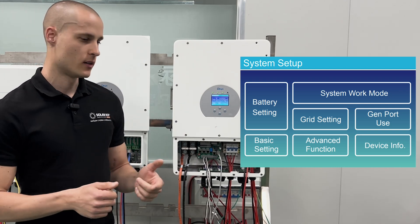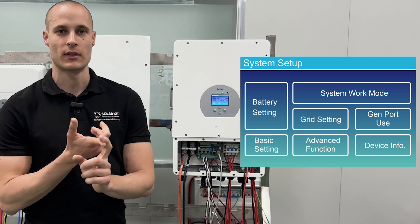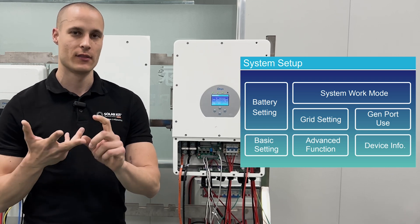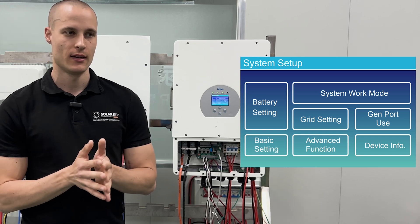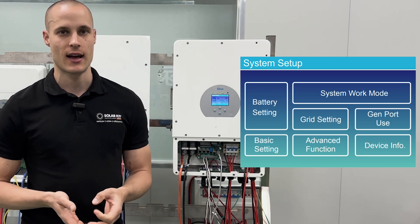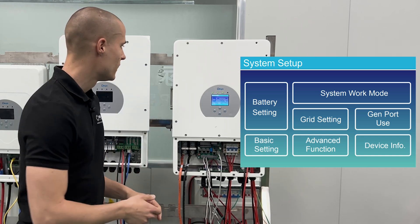The basic settings we have to go through and set up are assuming a back-wattage system where we have a battery, we can't feed back to the grid, we have to feed back asymmetrically, and we want to power the house with solar energy both day and night.